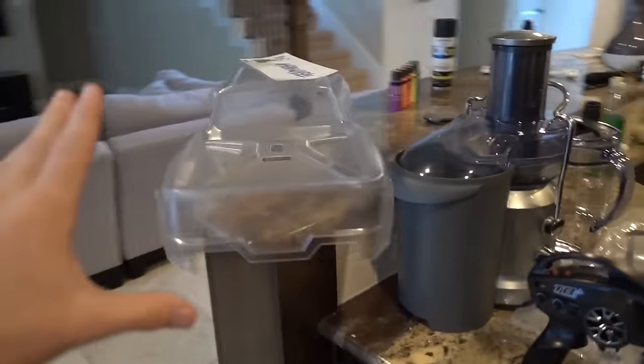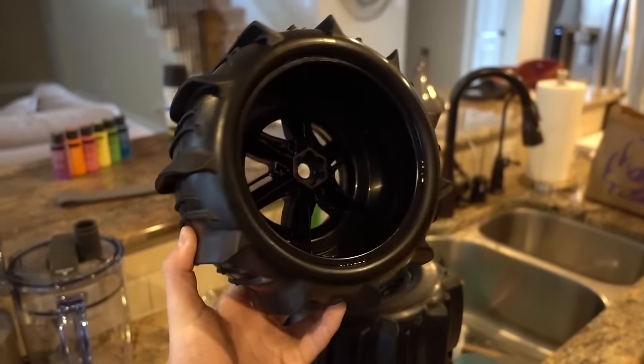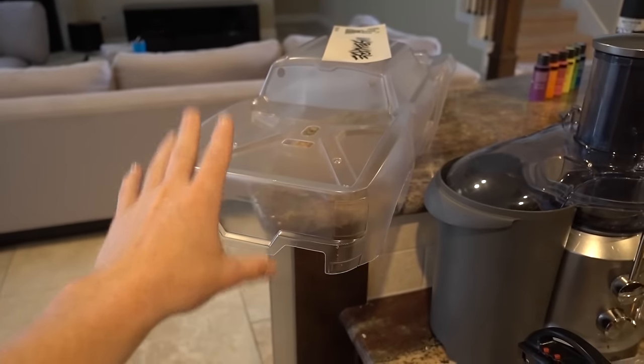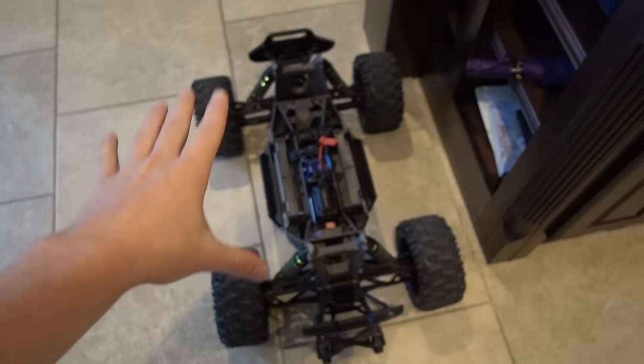I want to thank you guys for all the comments you left on the RC car video when we first got it, because I asked what we should paint it. After we paint it, we're also going to switch out all the tires to sand dune tires that are made to drive in sand dunes, but we're going to use them to drive on water. Then after we paint the car and let it dry, we'll install all the parts to the body through all the holes, allowing the body to attach to the RC car.